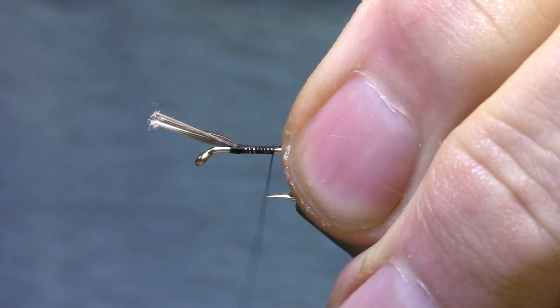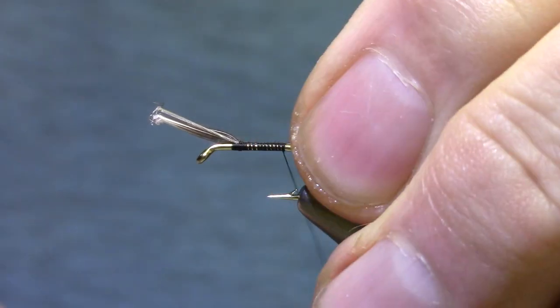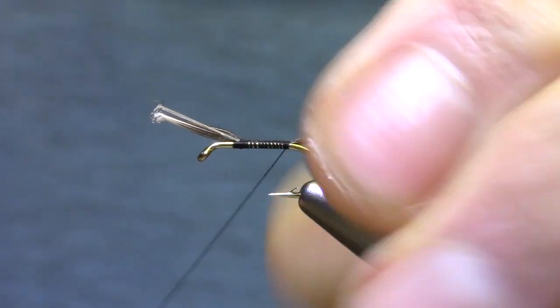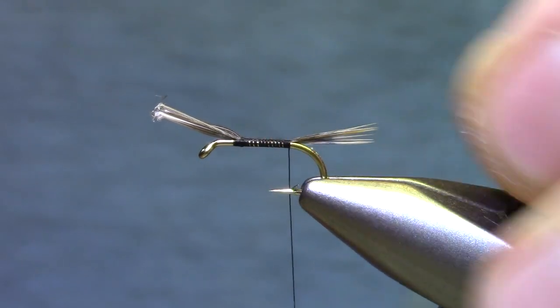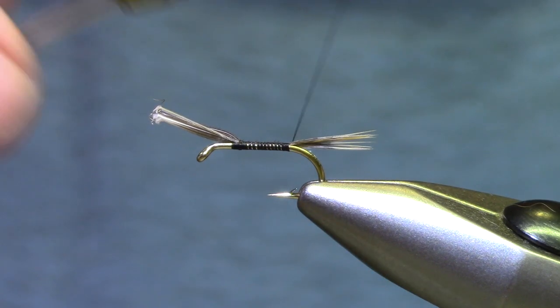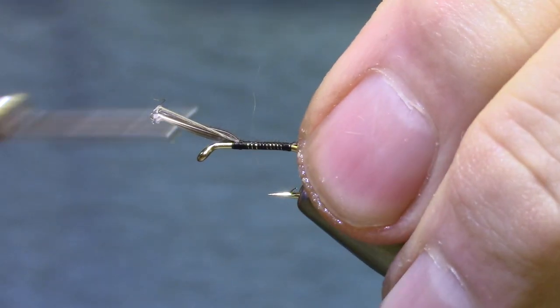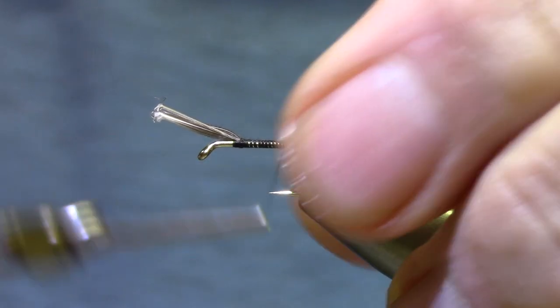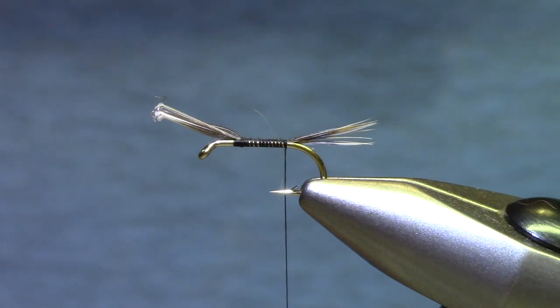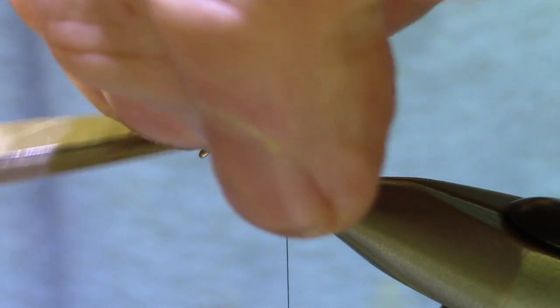For practice make touching wraps and keep them as smooth as you can, because some of these patterns, if you get into it, you'll be tying with floss bodies and a smooth underbody will be very important. You see how the thread is hanging pretty close to the hook barb, which is a common place to stop. Wet flies seem to look better if it's a little farther forward, so the back of my fly is going to be partway between the barb and the hook point.